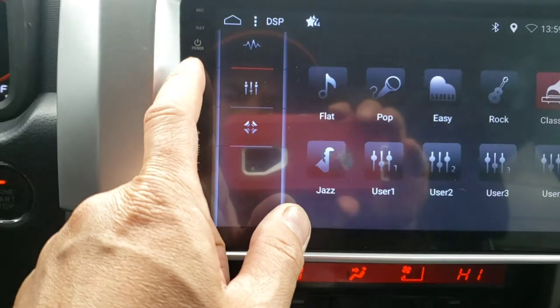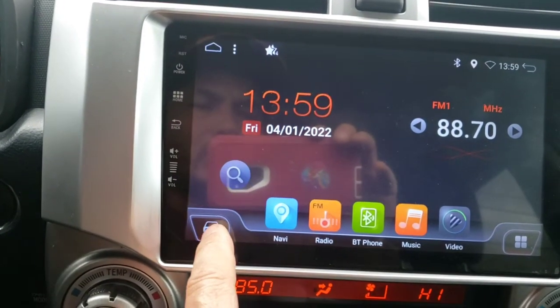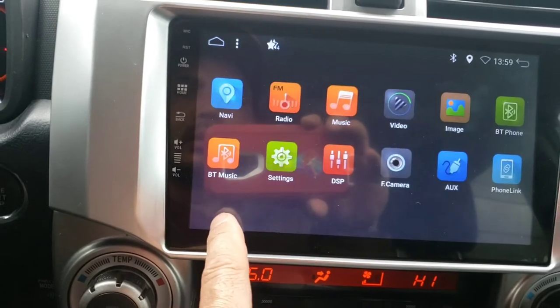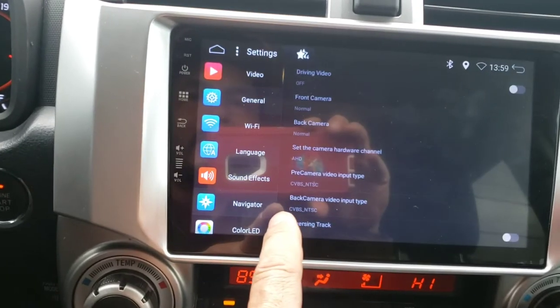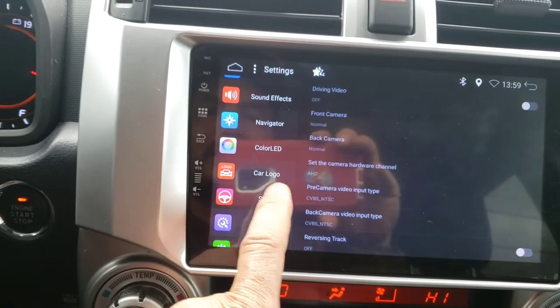I'm going to go back to the home page, click on home, click on the car right here. Once you go to settings, you want to pull it up to SWC, which is steering wheel control.